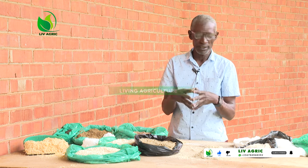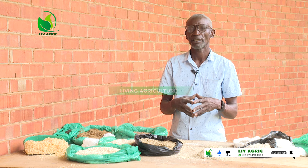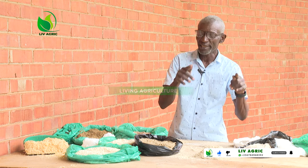You find that these feed dealers, when you go for mixing from there, they tell you: 'Let's add sunflower.' It is not necessary, neither needed.